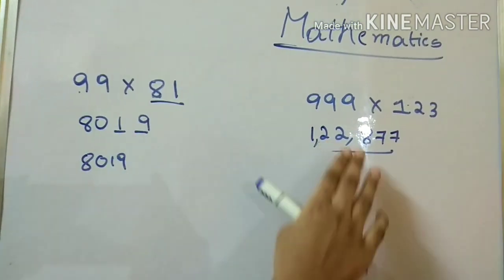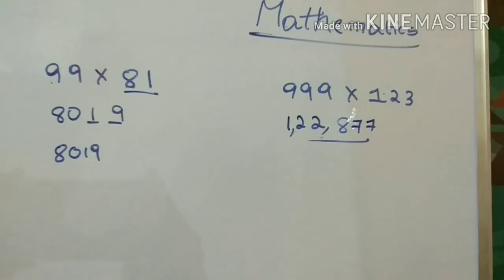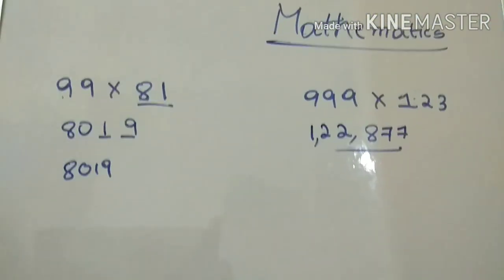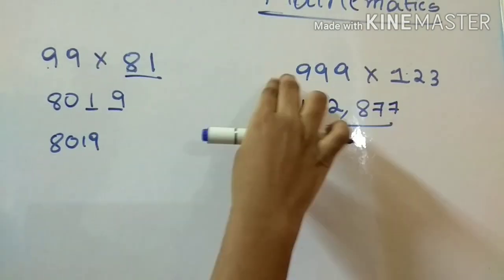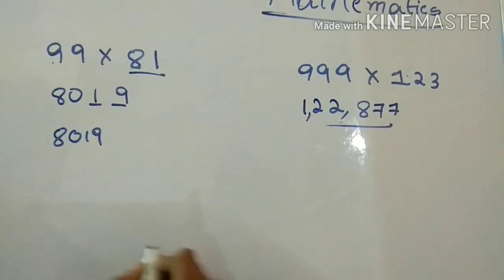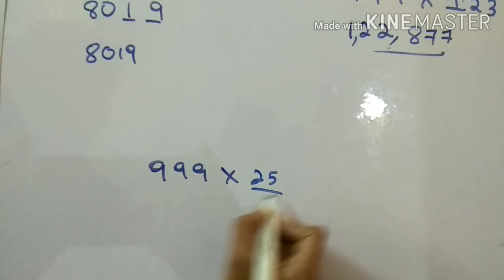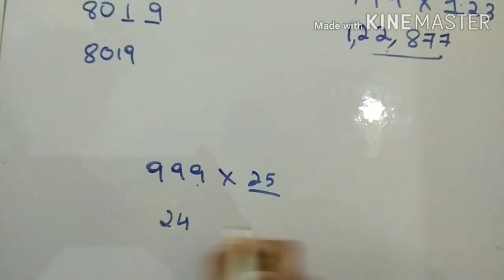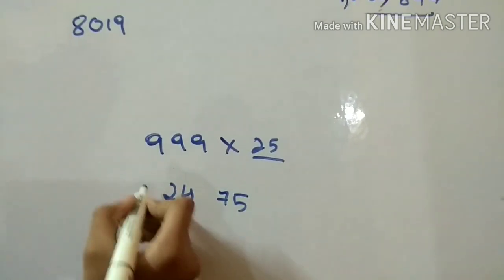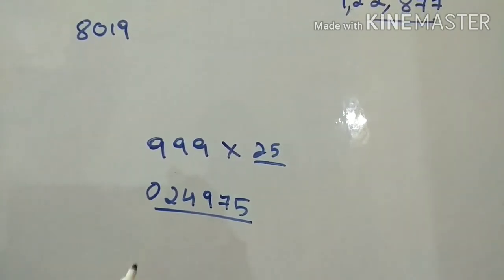This trick works when you have the same number of nines as there are digits in the other number. For example, nine hundred and ninety-nine times twenty-five: write the predecessor of twenty-five, which is twenty-four. Subtract: nine minus five is four, nine minus two is seven. Since there are no more digits, insert zero and do nine minus zero is nine. So the answer is twenty-four thousand, nine hundred and seventy-five.